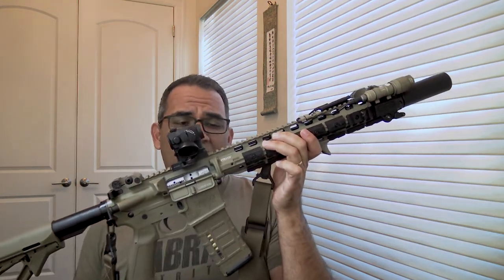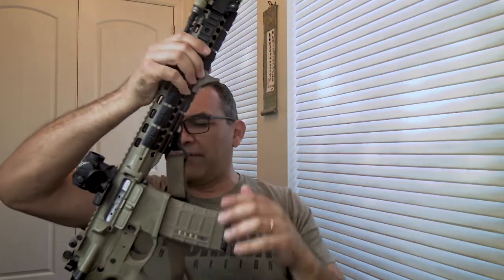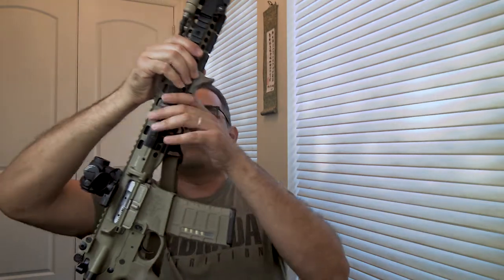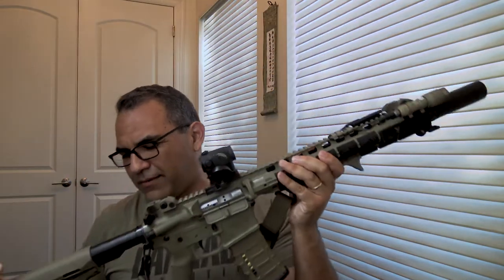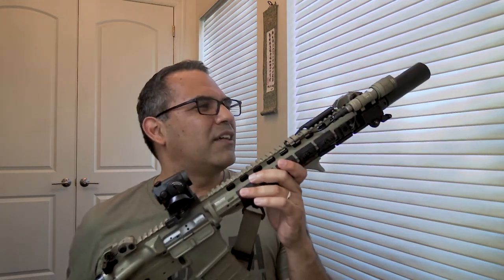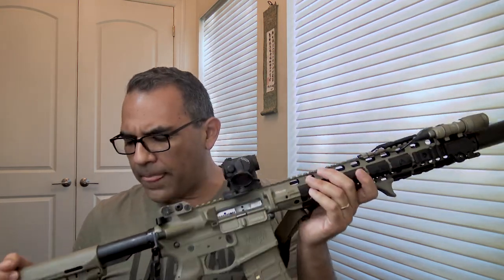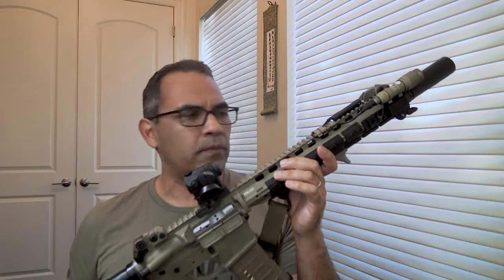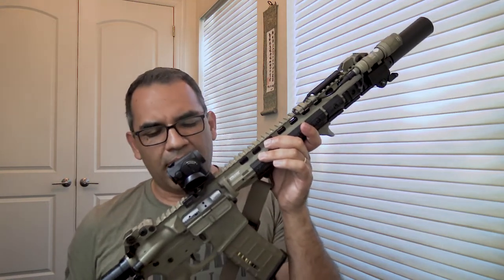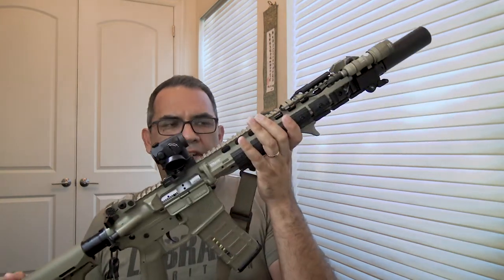When they came out with this it was like I've got to have it. I'm not like a Chris Costa crazy fanatic — the dude's cool, I like his style. I actually took a class with Chris Costa back in 2012. I always liked LaRue, and when they came out with this gun I just had to have it. The color was awesome and it still is — back then this color was it.